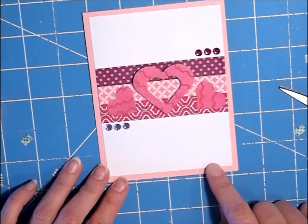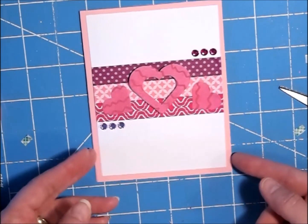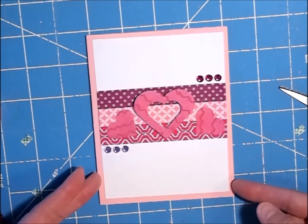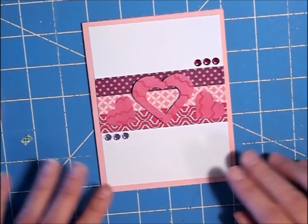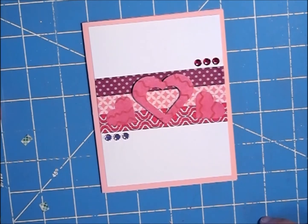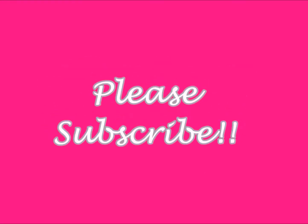If you wanted to, you could put something like 'Happy Valentine's' down here, but I really like the way it looks just the way it is. That's the card for today — thank you guys so much for watching, please subscribe if you haven't already. You guys have a great day — peace and hope, bye!